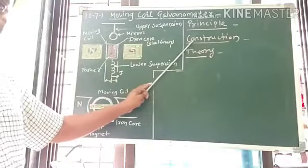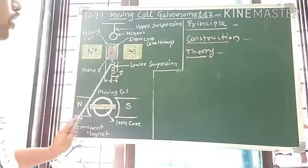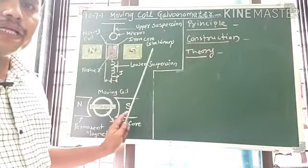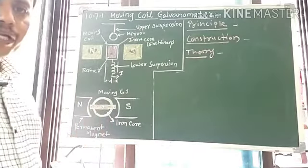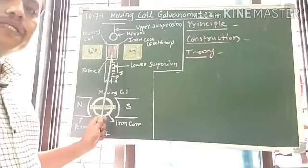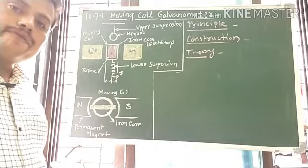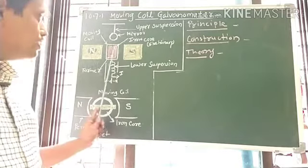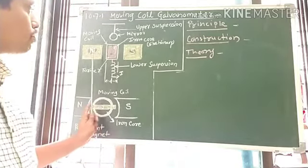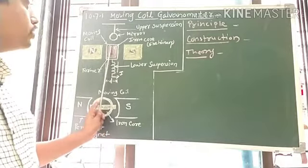This is the cross-sectional diagram of the Moving Coil Galvanometer. It consists of a coil having several turns of thin copper wire wound on a non-magnetic frame of aluminium. This coil is suspended in a uniform magnetic field so that it can freely rotate about the axis of suspension.